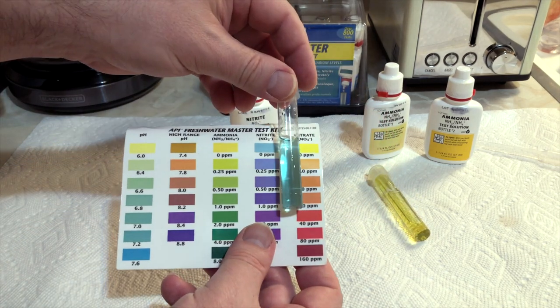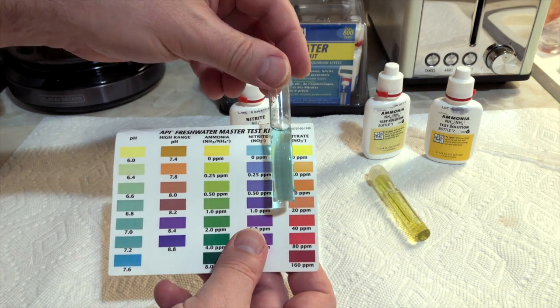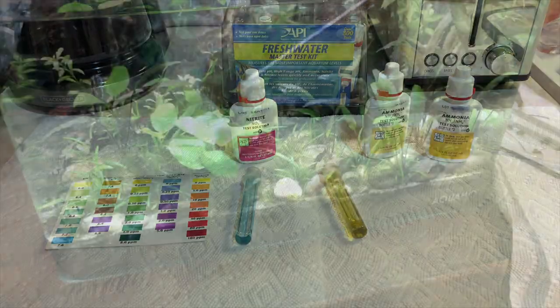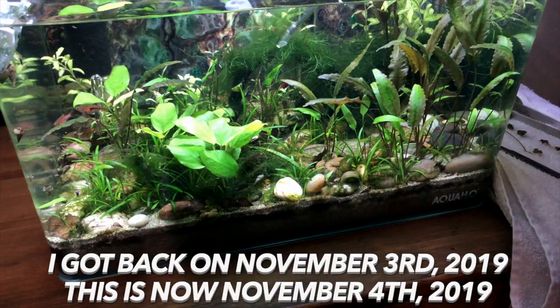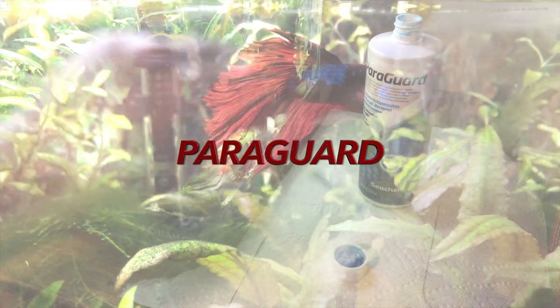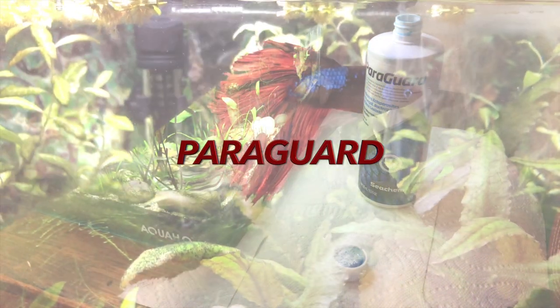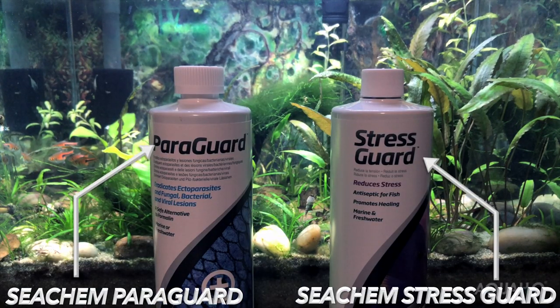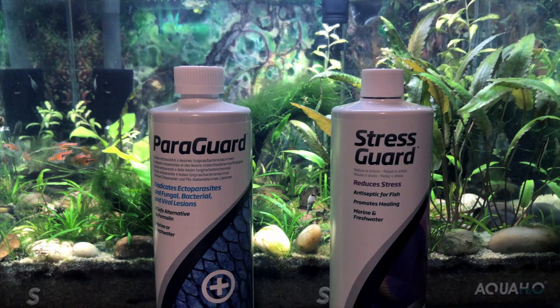After testing the water in the tank, it looked good — zero on ammonia and nitrates. On November 4th, I did a water change before trying the next treatment, which is Seachem Paraguard. My initial thought process was I have a mild case of fin rot, so I'm going to try a more mild treatment. I decided to try Paraguard and StressGuard.